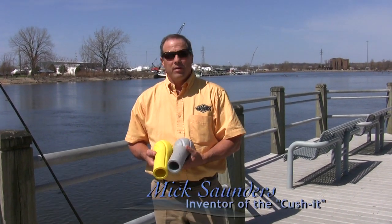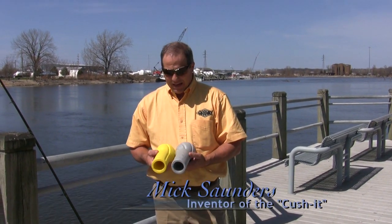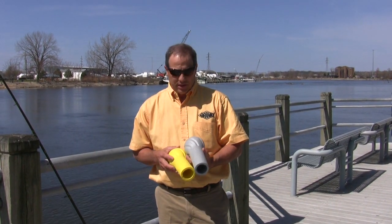Hi, I'm Mick Saunders, the creator of the Lunacy Cushit, and I'm here today to demonstrate the durability of the Lunacy Cushit.